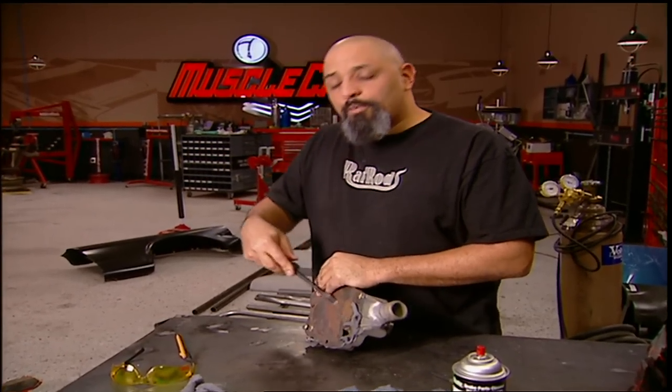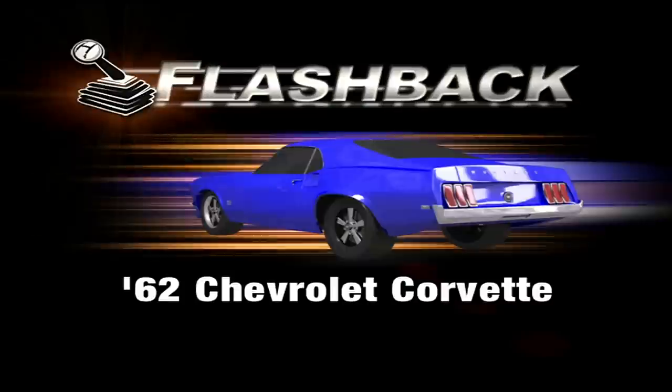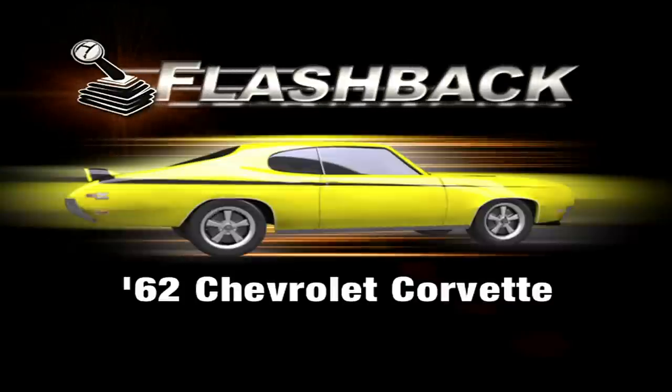The Corvette was the first American muscle car. It came on the scene back in 1953. In '62 it got a new V8 making some serious power — it was the first car to make style and muscle, and it's been that way ever since. This week's muscle car flashback: the 1962 Chevrolet Corvette.